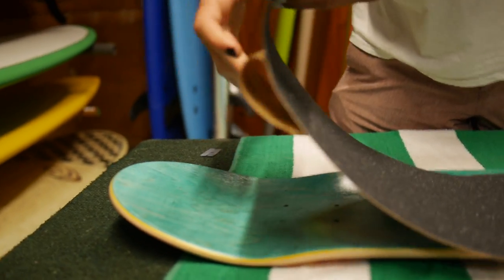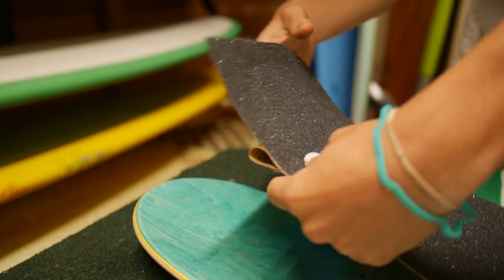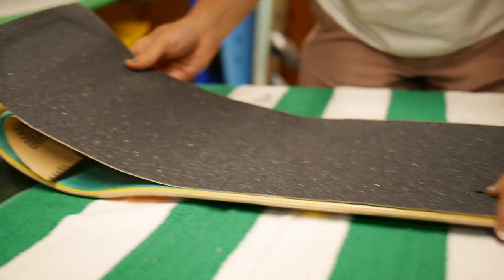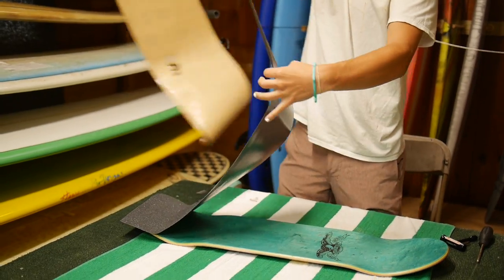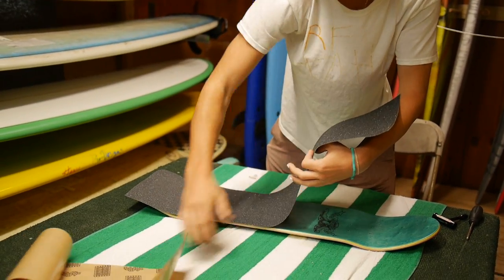You're going to want to start by peeling a couple inches back on your grip, making sure it's all lined up across the board so you don't have to peel it up and restart. Just like that. Keep that around just for later.